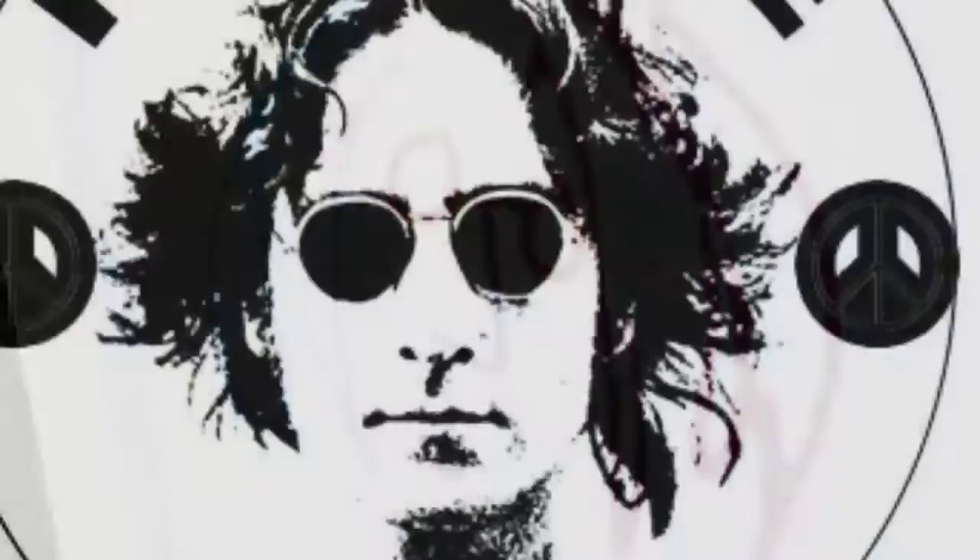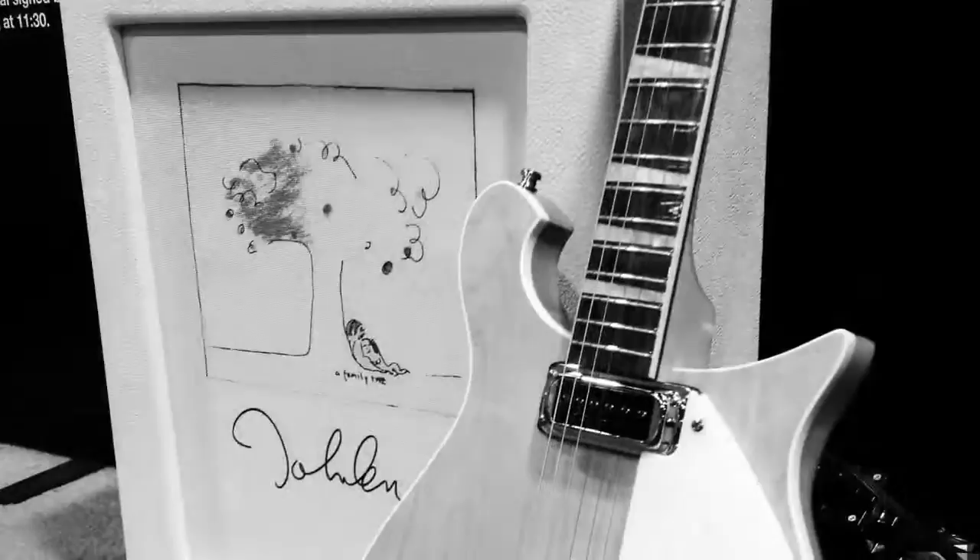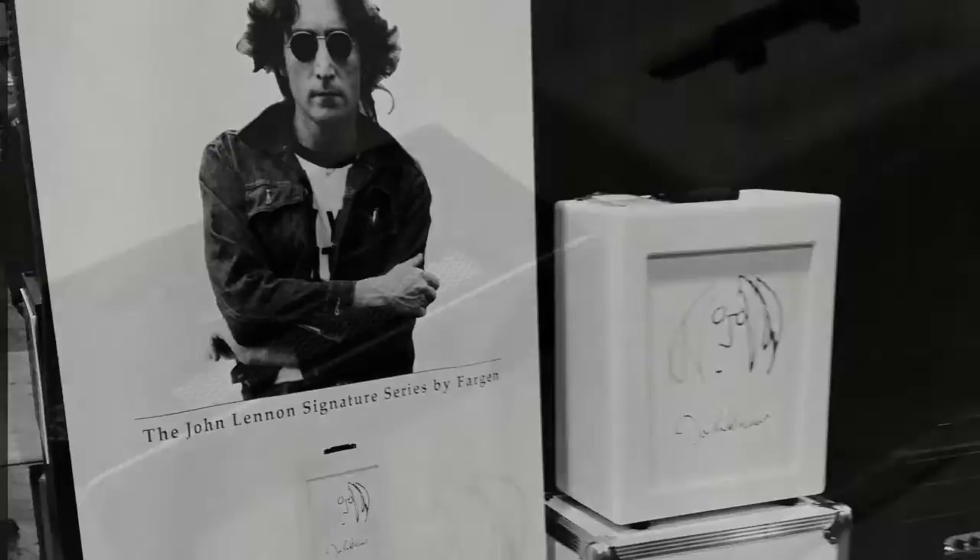Hi, this is Ben Fargen of Fargen Amplification. I'm going to take a little time here to discuss the John Lennon JL15 signature amp project. When we were conceptualizing what we would do for this project, it was super important to represent the John Lennon estate and John Lennon's artwork in a way that had never been done before. We set out to fuse the very best tube amplifier fidelity and quality with a physical working piece of art.